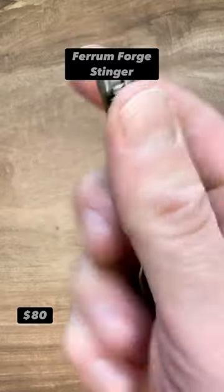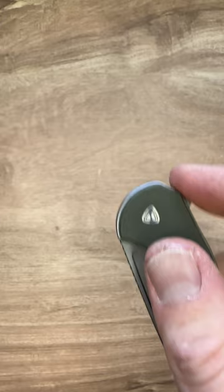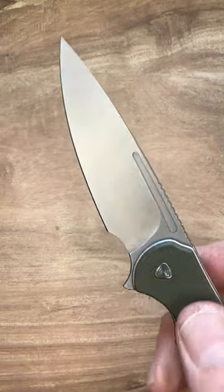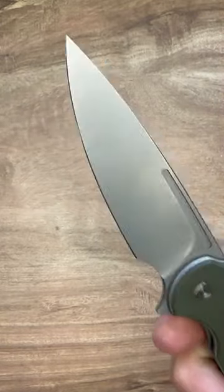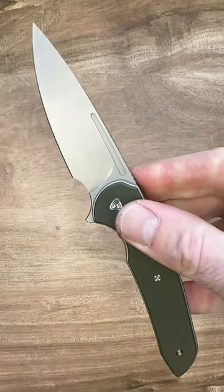The Ferrum Forge Stinger. At just 2.59 ounces, 7.25 inches when open, and a 3.25 inch blade. This drop point is super useful for EDC and the ergonomics on this thing are incredible. It's one of my favorite mid-priced EDCs.